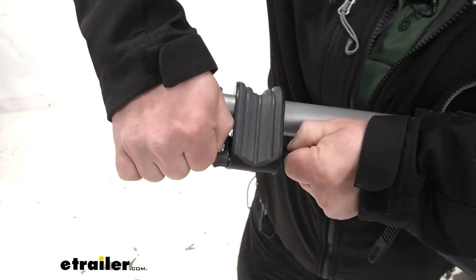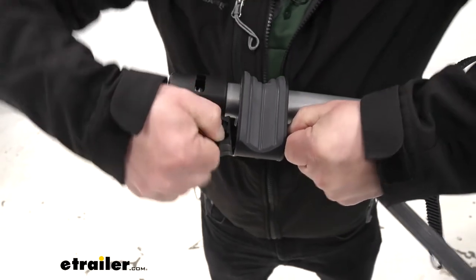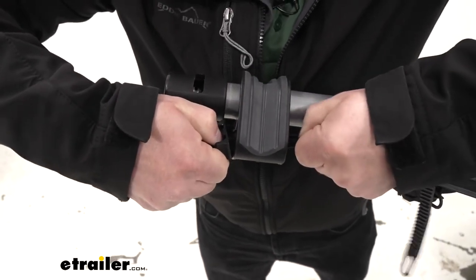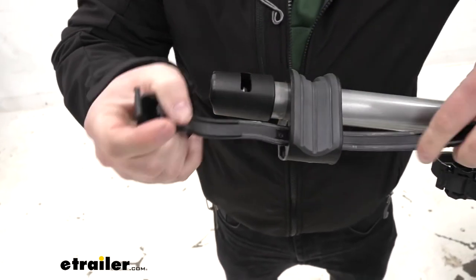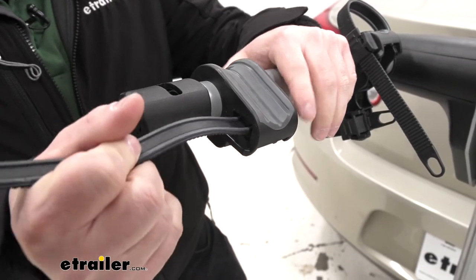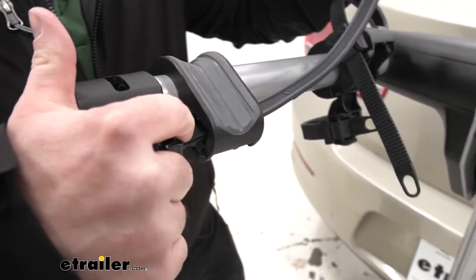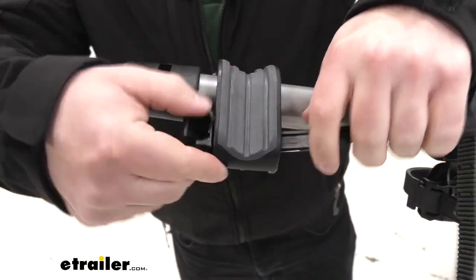It's a little weird — you got to push on it pretty good. Looks like it's starting to come out here. There we go. You want those to disengage so you can get that strap out and feed the new one in. We'll just do that process in reverse — feed it through and let that part catch.